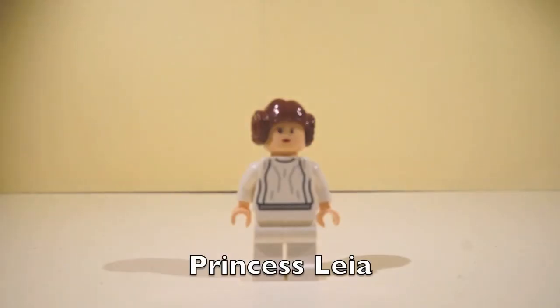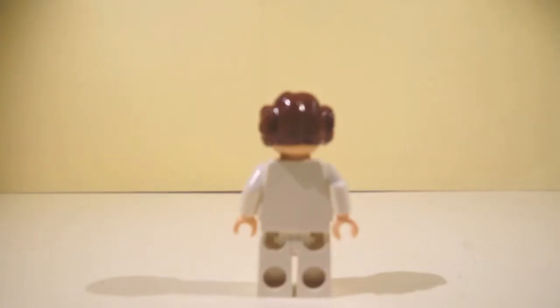And here's Princess Leia. She has pretty cool printing, and my sister likes her too. And on to the next minifigure.